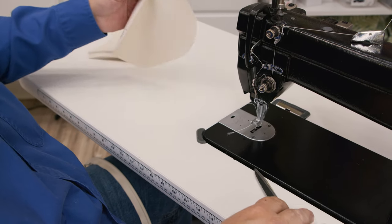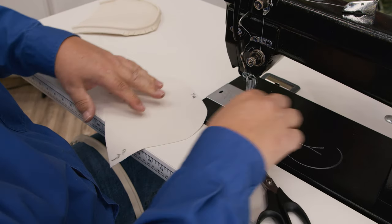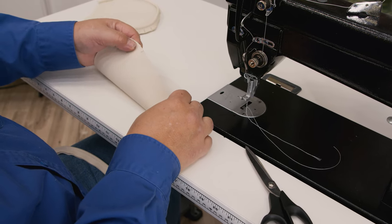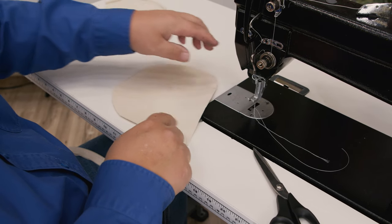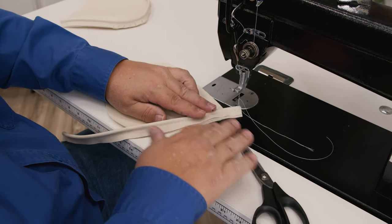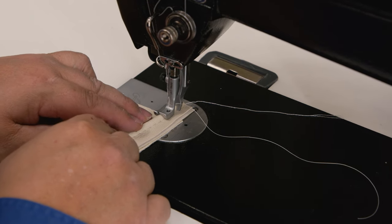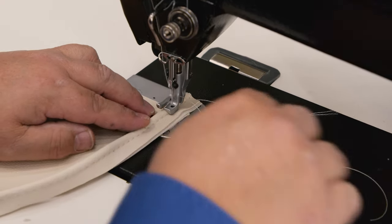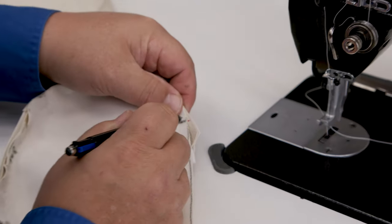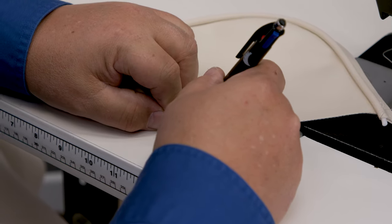We're going to cut this a little bit long — there's our first piece. Now we'll duplicate that with the second piece, except in this situation we have to sew from the other end. Piping stops at our mark, which we've already put on this side. There's our stop point. We'll put a little mark on the piping there and transfer it.